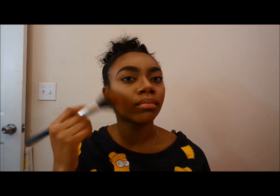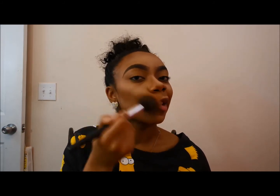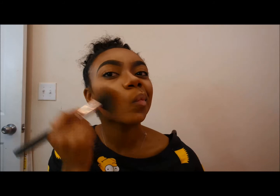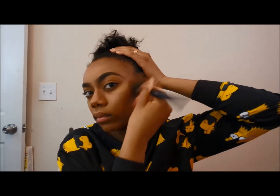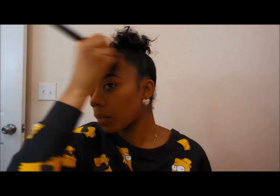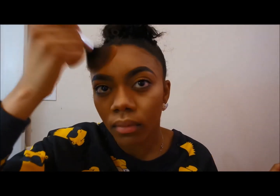Now I just take my foundation brush — whatever leftover product is on it — and buff it out in a sweeping motion to blend everything out. That's what your final look should look like: really natural. Everything should look like a shadow. That's the whole purpose of the Kat Von D Shade and Light palette — the gray gives a shadow undertone so it doesn't look too harsh and it's easy to blend out.